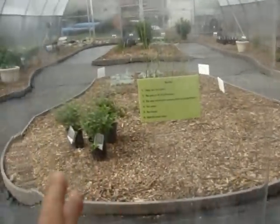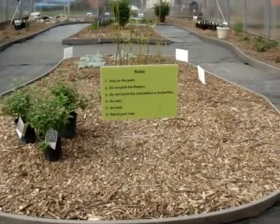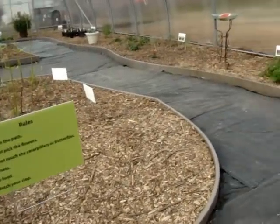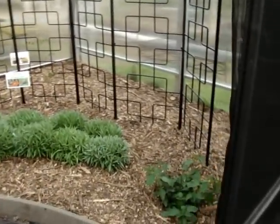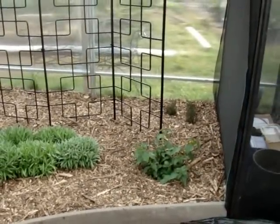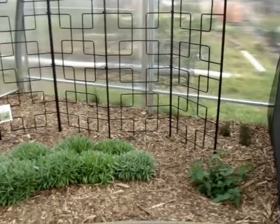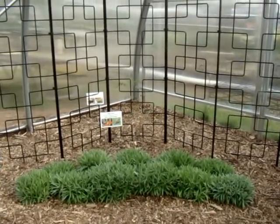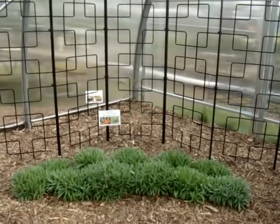As we enter, the first thing we see are the rolls. We have lantana on the corner, and then behind it is some bronze fennel. I have my pearly everlasting, and right next to the trellis is American wisteria. And behind it I have more false nettle.